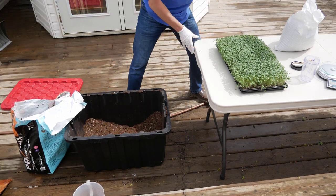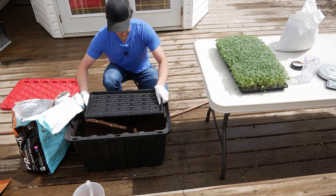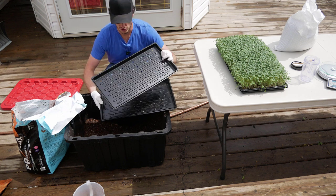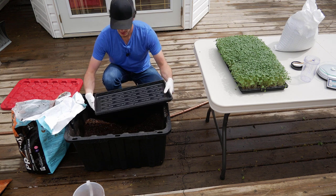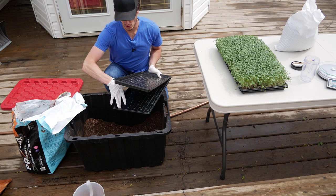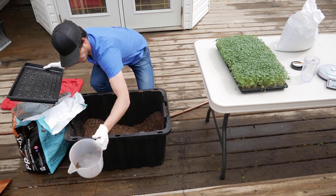We use three liters of soil per 1020 tray. We've got a 1020 tray with holes sitting on top of a 1020 tray with no holes, because we bottom water our broccoli. When watering, you just lift the top tray up, put water in the bottom tray, and it soaks through the holes. So put in three liters of dirt.